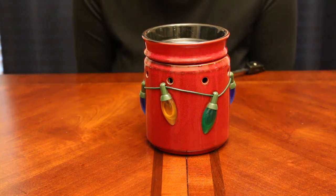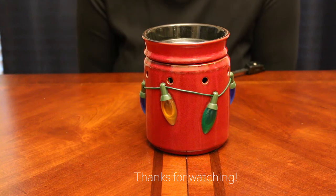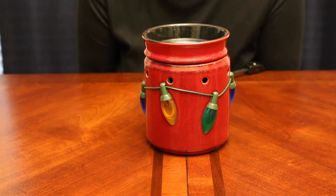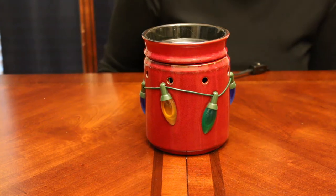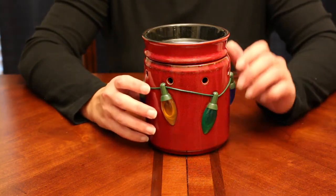Hey guys, welcome back to my channel! In this video I'm going to share with you all my winter and Christmas themed Scentsy warmers. It's November now and I finally put up all my fall and Halloween themed warmers, so it's time to start getting ready for Christmas. I thought I would just run through my warmers before I put them all around the house.